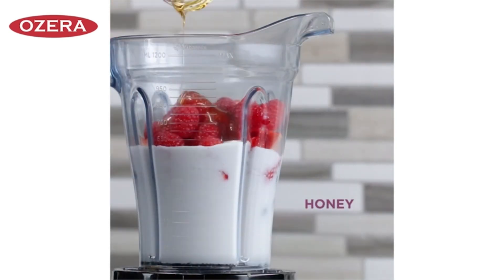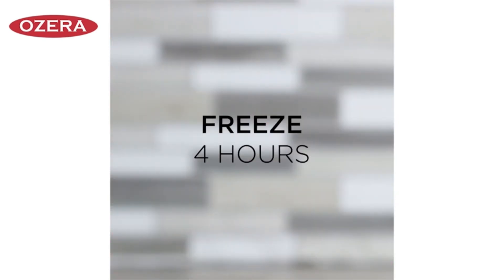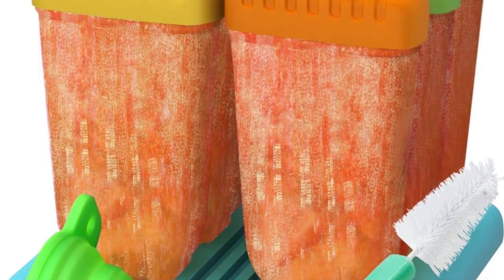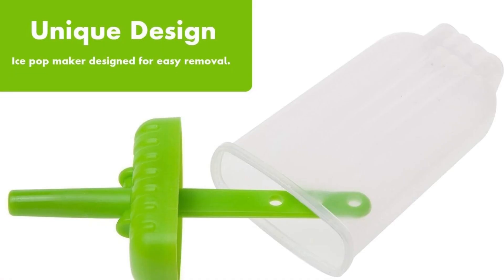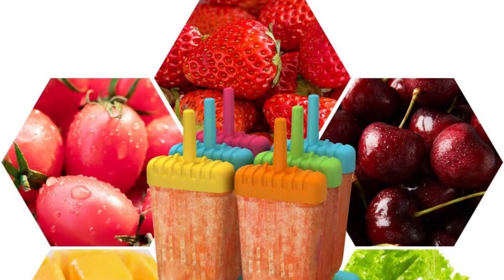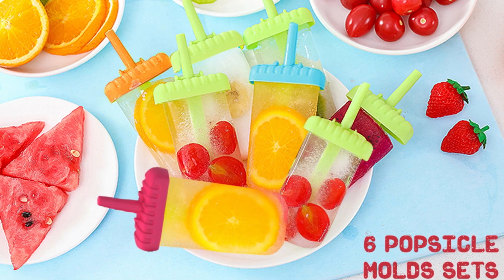This popsicle maker comes with a free folding funnel to avoid mess and a special brush to clean the product well. The ice pop molds are designed for easy use and cleaning, totally non-stick. Keeps pops from tipping while freezing. After freezing, individual pops fit neatly in the freezer to save space. Enjoy a lifetime of tasty treats. The popsicle maker is made especially for freezing juices and other ingredients into freezer pops.